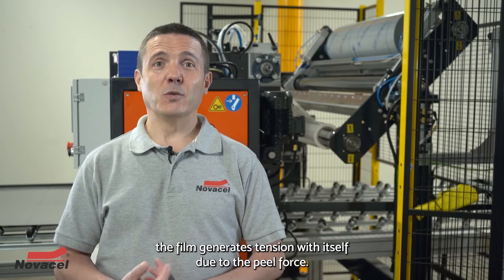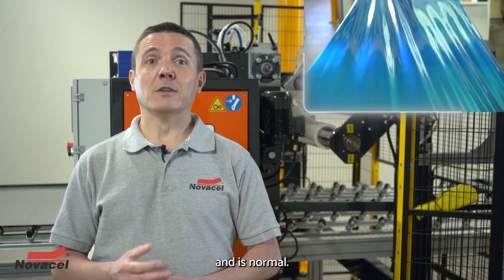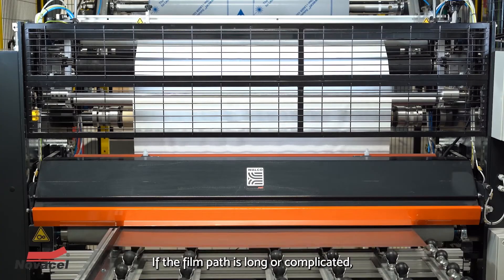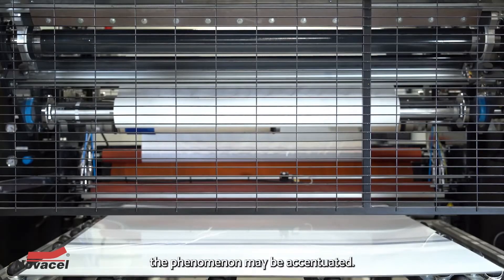As the reel unwinds, the film generates tension with itself due to the peel force. This leads to minimal elongation and is normal. This slight stretching produces undulations in the film. If the film path is long or complicated — if it passes over a series of widely separated rollers, for example — the phenomenon may be accentuated.